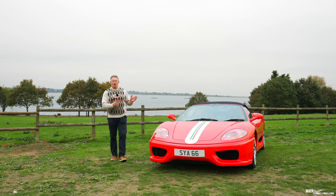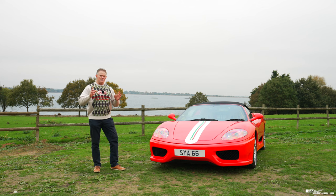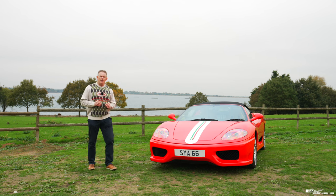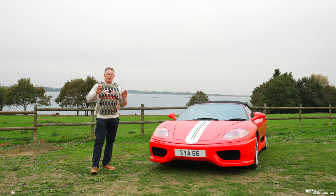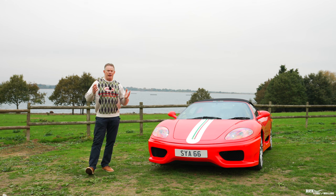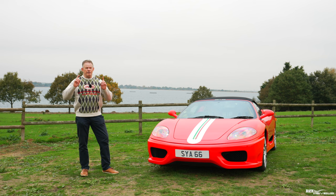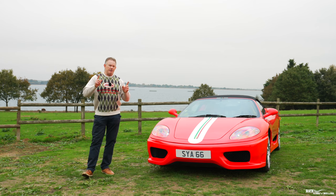Today we're reviewing this Ferrari 360 Spyder that's been heavily customised to look, perform and sound like a 360 Challenge Stradale. When we were offered this 360 for review it got me thinking: with an OEM right-hand drive Challenge Stradale costing around £230,000 in the current marketplace, whereas a standard 360 customised to Challenge Stradale specification costs around £80,000 — is an OEM Challenge Stradale really worth £150,000 more?